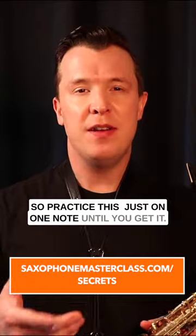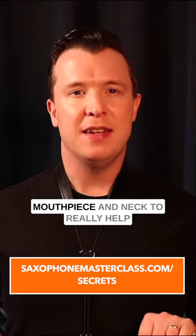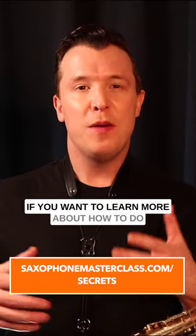Practice this on just one note until you get it. You can also practice with just the mouthpiece and neck to really help improve your tonguing and staccato technique.